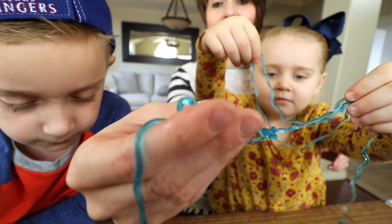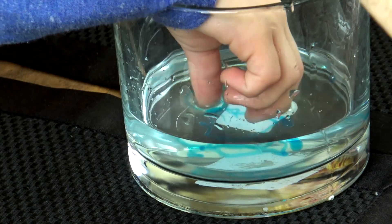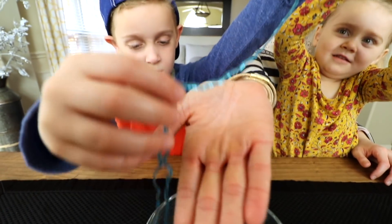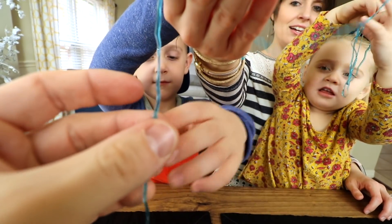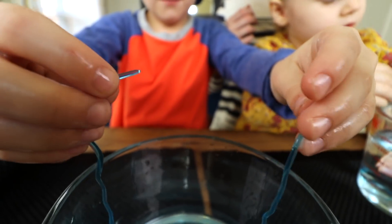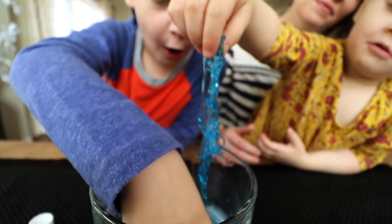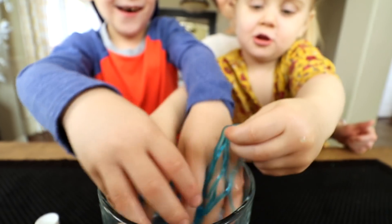Let's see if we can get it really in there. Kind of firm — firmer than you would think. Can you see that? Oh, another worm — look how long it is! It's harder than you would think. Let's see what happens when we break it. Nothing. Whoa! Whoa! Ew!